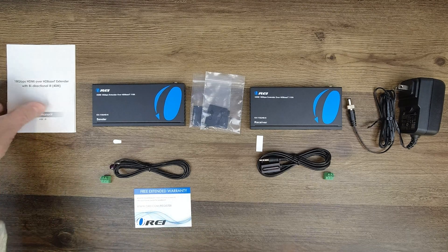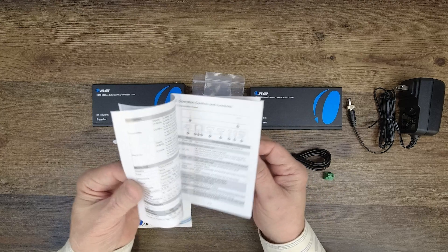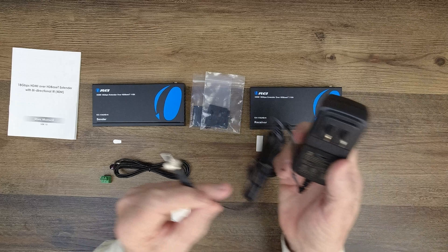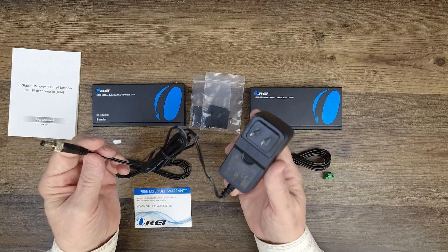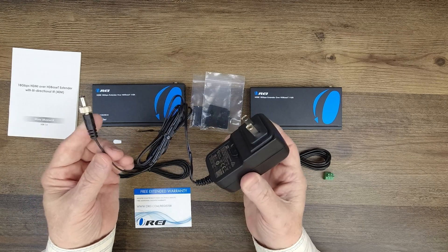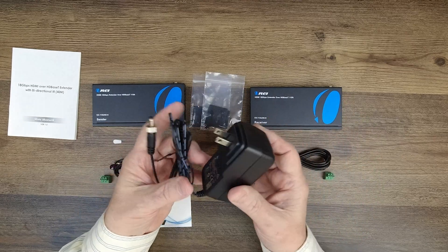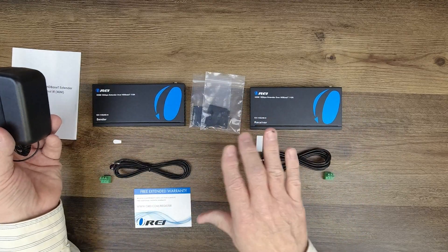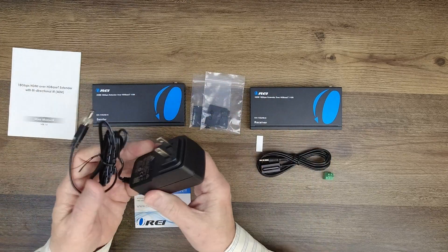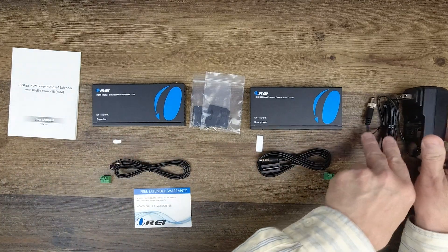You'll find a warranty card and a full instruction manual listing specifications, connection diagrams, and other information you'll need to use the unit correctly. Finally, a single 24-volt DC power supply is included. You plug one end into any standard wall outlet; the other end has a barrel connection with a collar you can tighten to keep it plugged into the module. Because this solution uses power over cable technology, a single power supply is all you need — you can plug it into the receiver module or the sender module, whichever is most convenient.